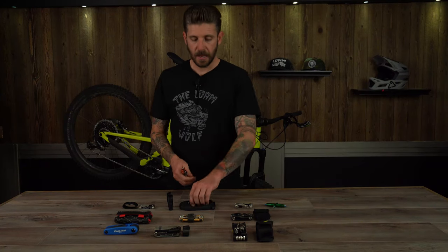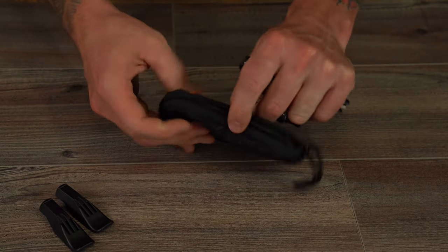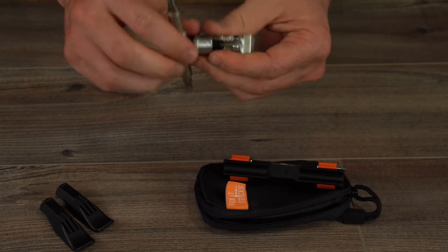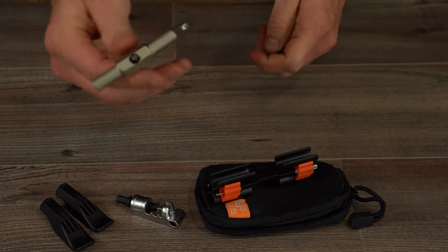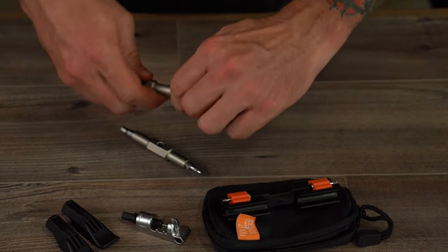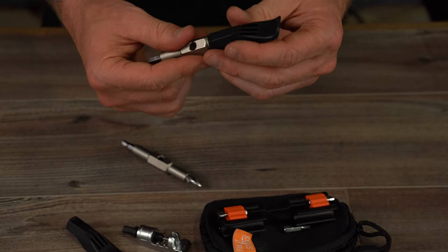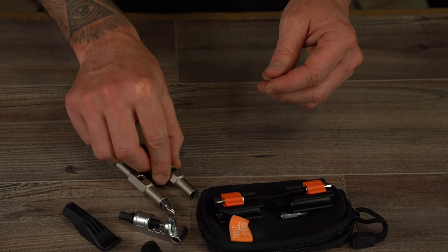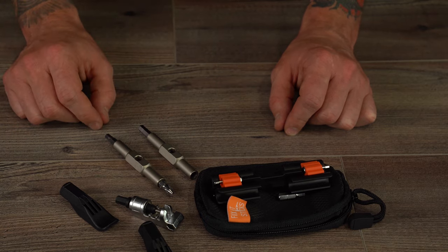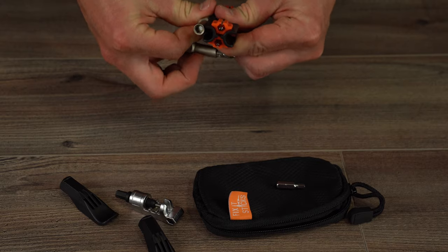Next we've got the Fix-It Stix Mountain Kit, which comes in a handy little zip-up carrying pouch and has a lot of neat features. It's a modular kit that can be customized to meet your applications. It's got a chain tool, and you can combine bits to get extra leverage to break stiff bolts free, use various bits, or use the tire levers — probably the best tire lever set of the multi-tool kits. If you're running a stiff sidewall tire, this will really let you break that bead loose. It comes with Torx T25, hex 2, 2.5, 3, 4, 5, and 6mm, chain breaker, a Phillips screwdriver bit, two replaceable Fix-It Stix, and a composite bracket with the carrying case. They all weigh in at 255 grams and retail for $56.